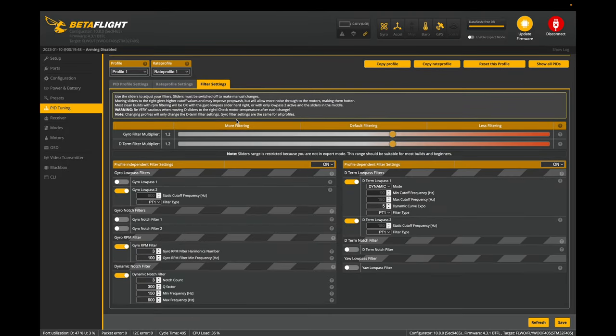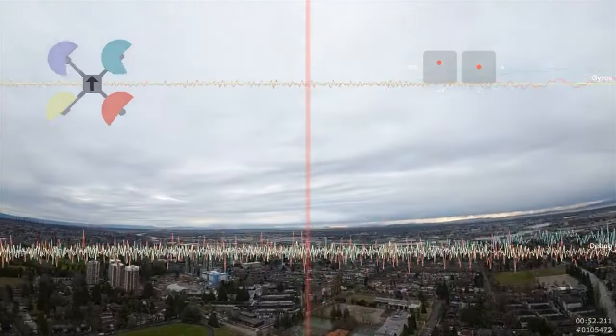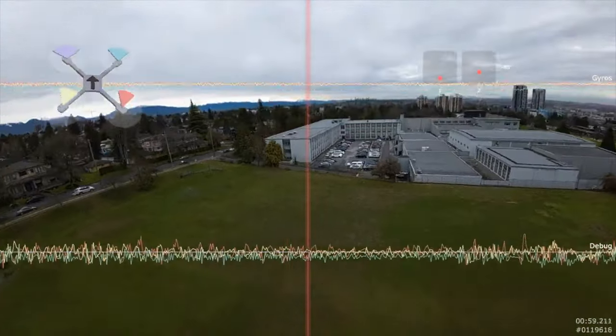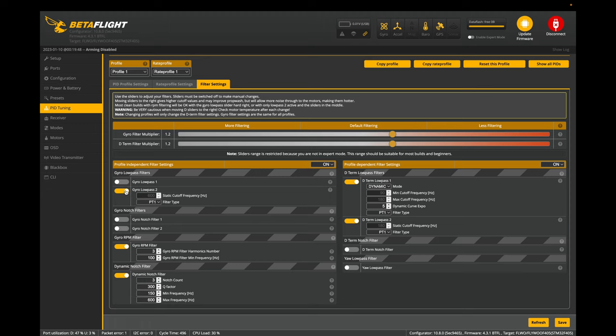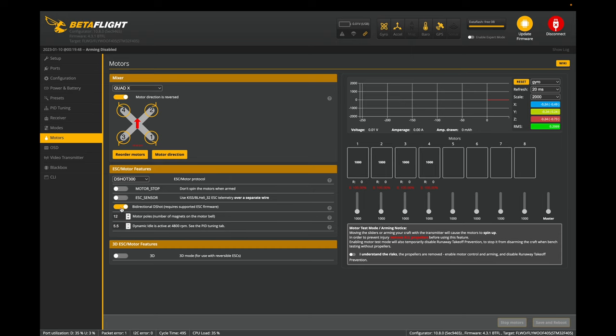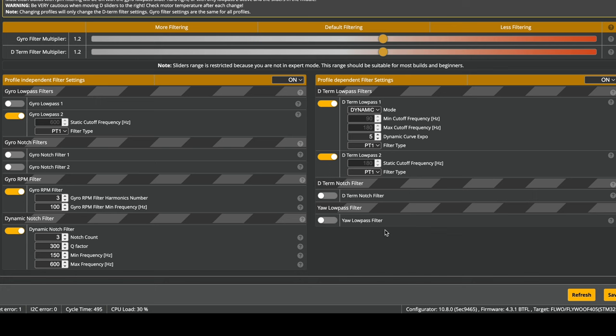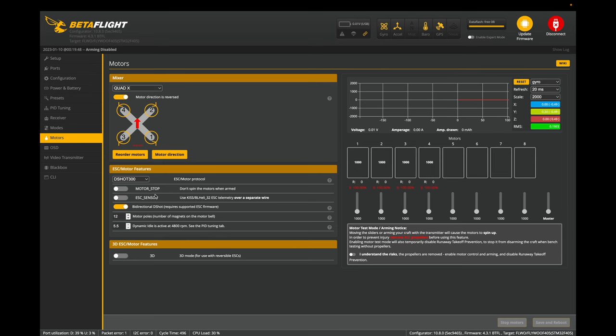I did tons of blackbox logging and there's barely any noticeable extra noise. What I learned is that if bi-directional DSHOT is on, you don't actually need gyro low pass 1 — some people say you can turn it off, but I left it on as Flywoo had it. If you didn't flash bi-directional DSHOT and you're copying me here, please read up on it — you need to know what you're doing. I have gyro low pass at 1.2, turned off yaw low pass filter, and in the motor tab I kept it at DSHOT 300 with motor poles set to 12.